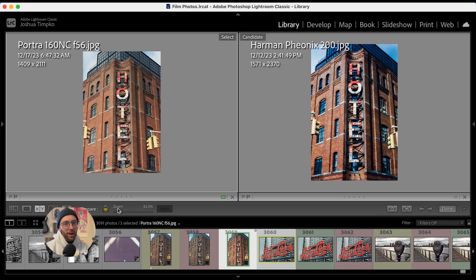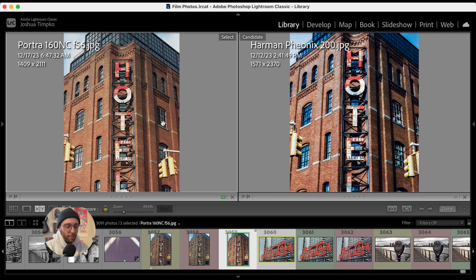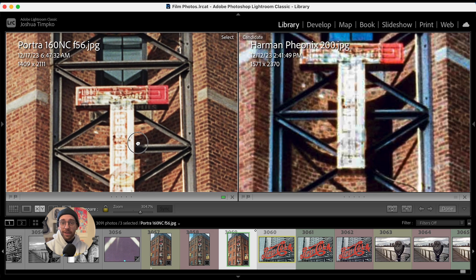Just for fun, let's compare this to the same photo that I took on Harman Phoenix 200. I'm not making a statement about Harman Phoenix — this is just a little fun comparison between an expired film and this brand new one, showing how the expired stuff really has held up nicely.